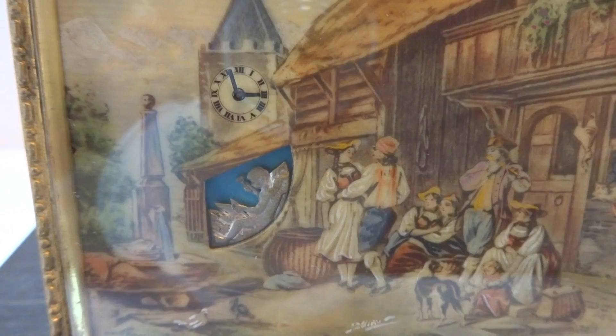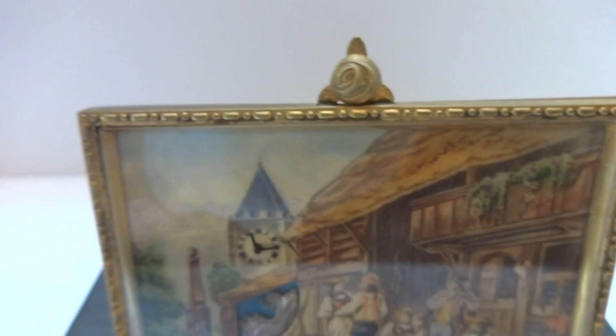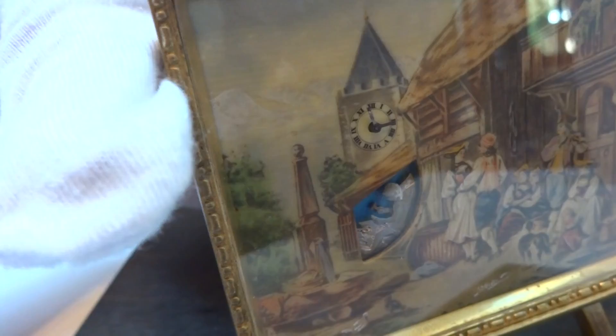I just finished this antique miniature automaton easel clock. I am always drawn to any clocks or watches that have automaton functionality. Overall condition is extremely nice. I just fully serviced this clock so everything works perfectly.